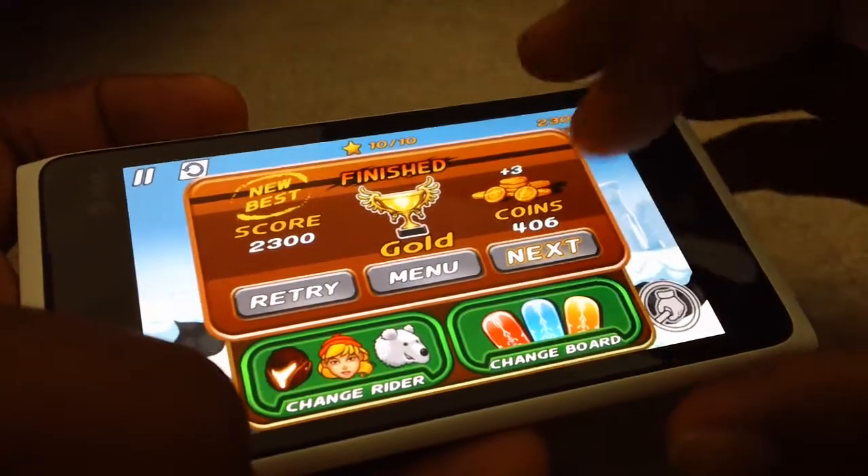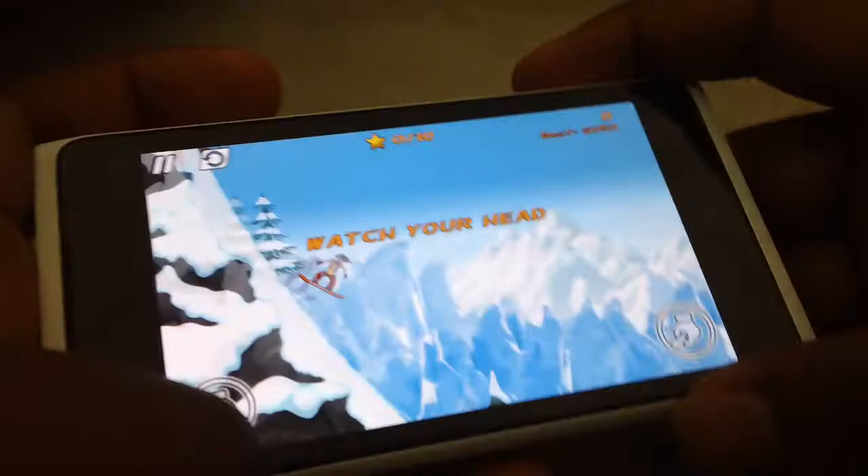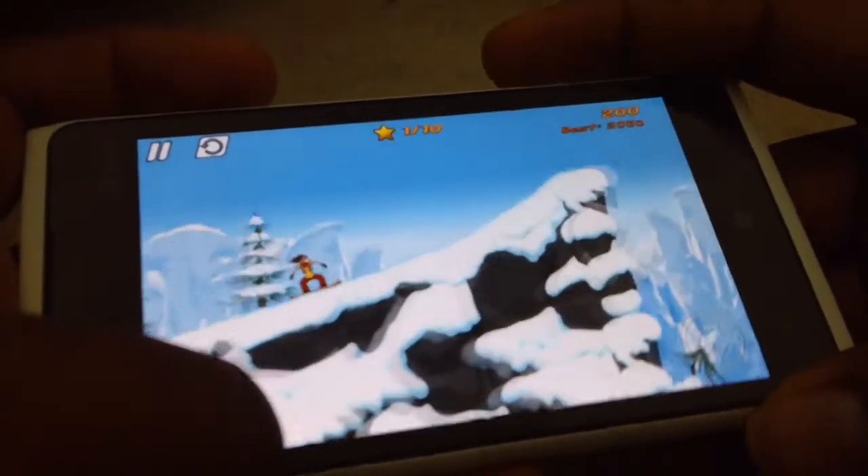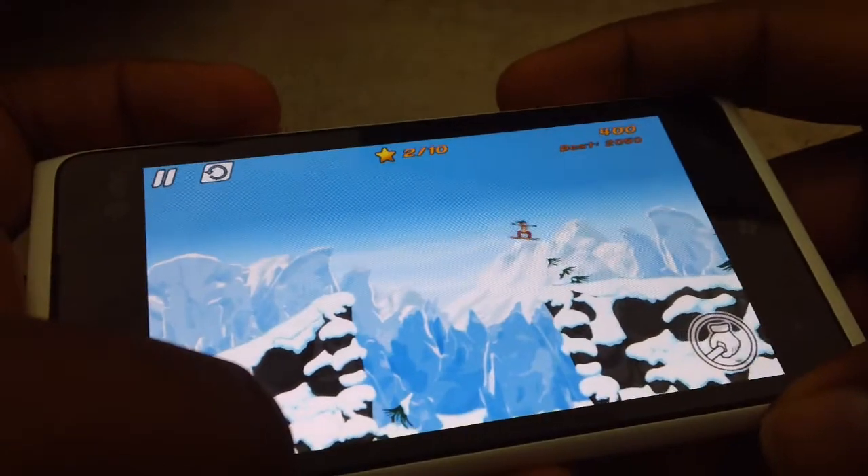So that was easy — you go to the next level. This is a really fun game; I'm actually considering getting it. This is a trial version.